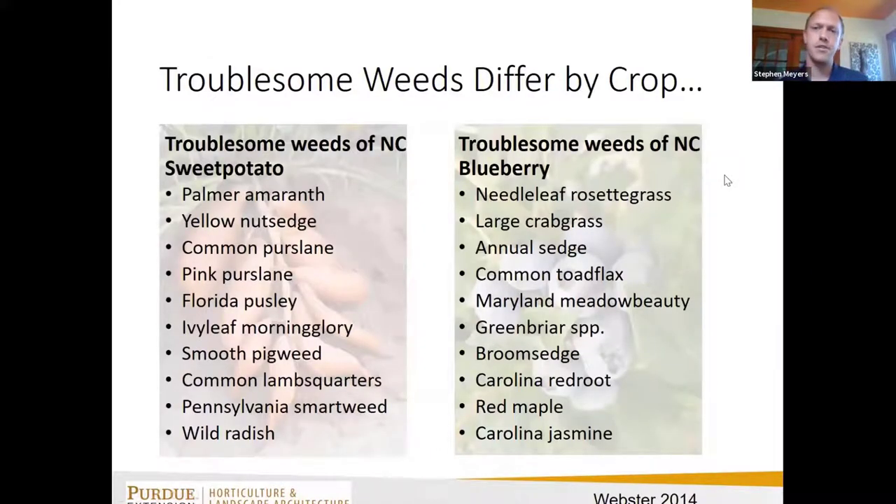The weeds we must contend with are a product of our production systems. Looking at two different crops — sweet potato (a warm season annual) and blueberry (a perennial bush crop) — if you look at the ten most troublesome weeds for both, they're completely different because of the way the crops are produced.